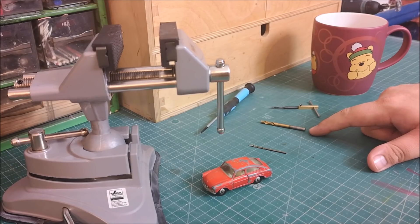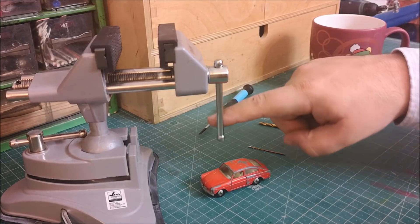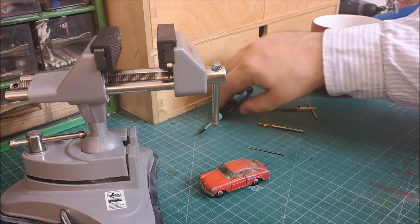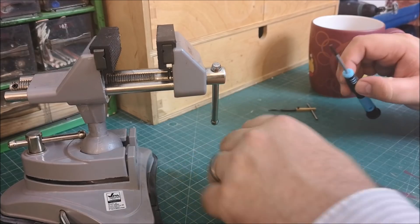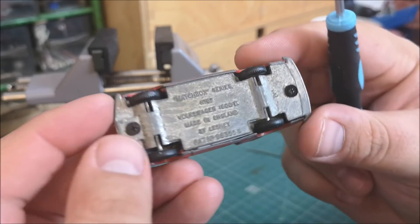Drill down the centre of the post, remove the flange, tap the hole. Try to always remember my very handy vise — I kind of forgot a little bit during this video, you will find out.